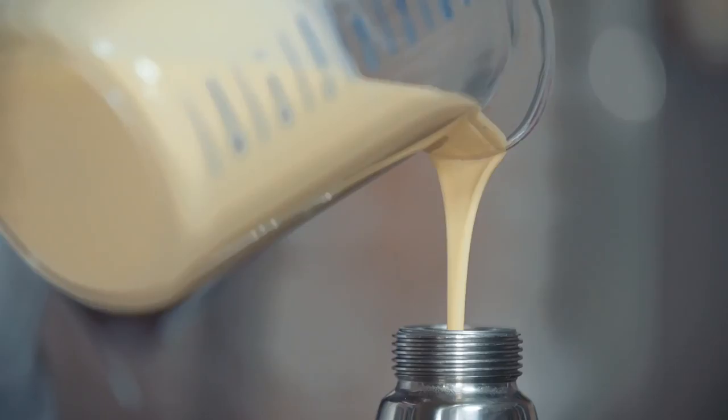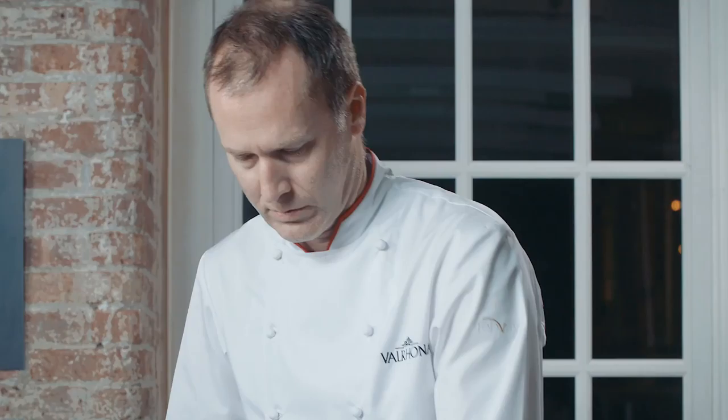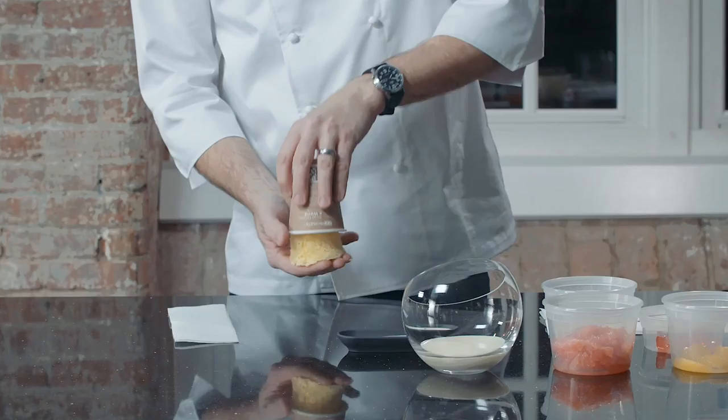Place the batter into a siphon and charge it with two chargers for a half-liter siphon; if you're using a full-liter siphon, charge it with three chargers. Keep your siphon very cold in refrigeration. Be sure to shake it up, and generally fill the vessel no more than two-thirds of the way. Depending on the size of the vessel, cook it between 20 and 45 seconds. Remove the cake, invert it, and allow it to sit for 30 to 45 seconds.